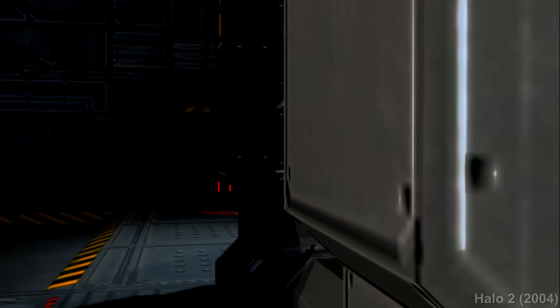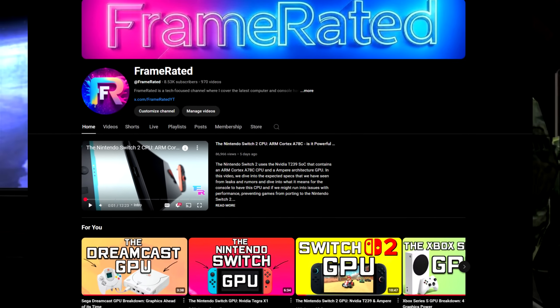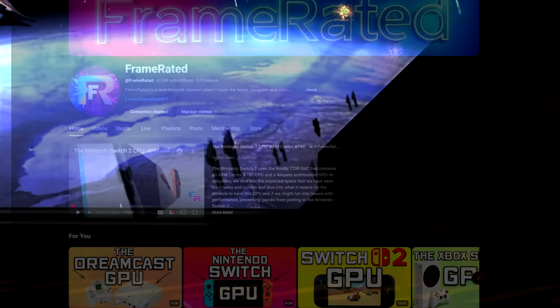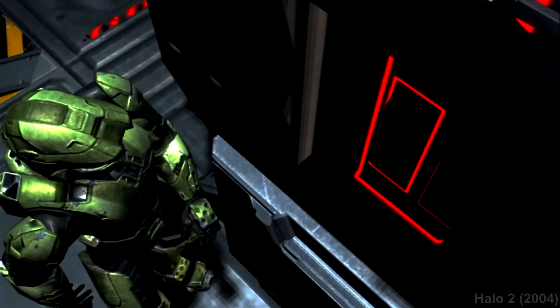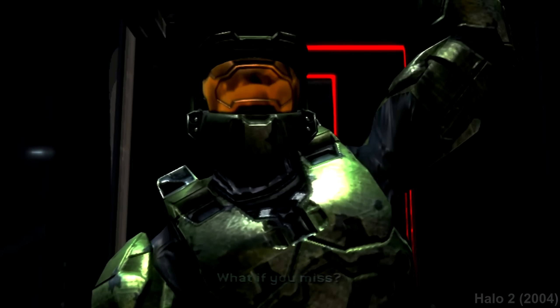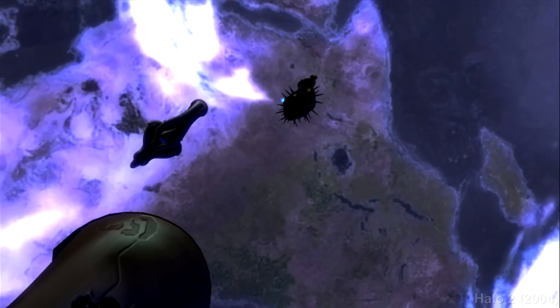Before we begin, if you're new to the channel and you enjoy tech breakdowns and tech videos in general, consider subscribing to catch my future uploads. I try to upload at least once a week during my free time. If you enjoy this video, make sure to smash the like button and comment your thoughts down below so YouTube may share this video to other people who will enjoy it as well. I really appreciate all of your support. Now let's just end the formality and dive right into this video.